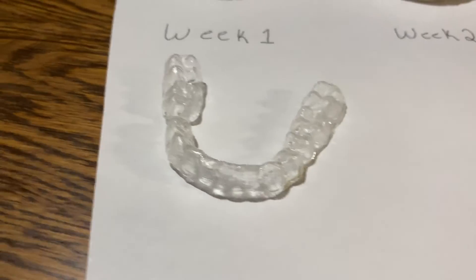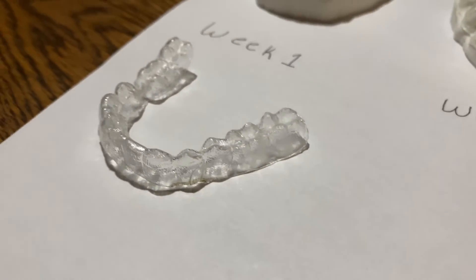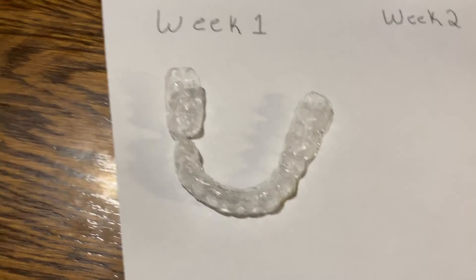So I did 3D print and straighten my teeth — but would I recommend other people do it? No. Looking back, I really could have messed up my teeth. It was a long process, but it was fun to learn something new — the anatomy of teeth, printer settings, and the process of how aligners are made. I found it all interesting, but I wouldn't recommend anyone else do this. I hope you found this informative. Have a good day, thanks for watching.